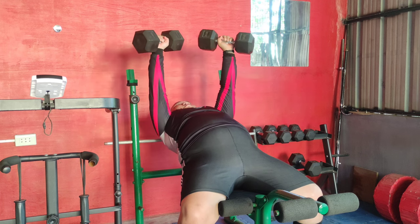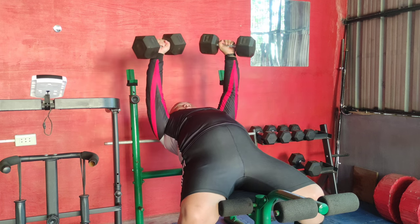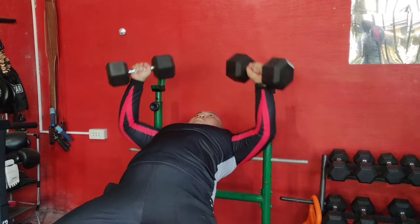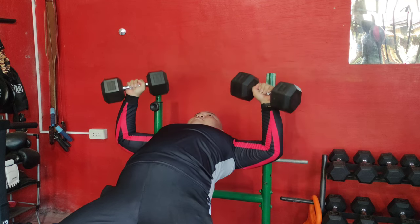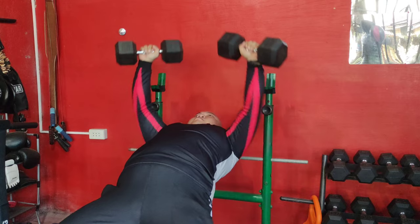Set up on an inclined bench for the bench press. Press the weight above your chest and lower them back down. Inclined bench presses focus on the upper part of your chest, helping to build overall chest strength and definition.